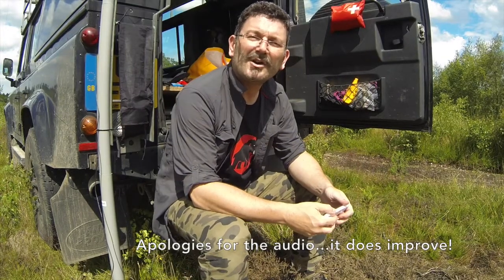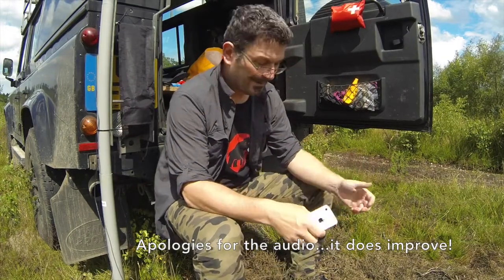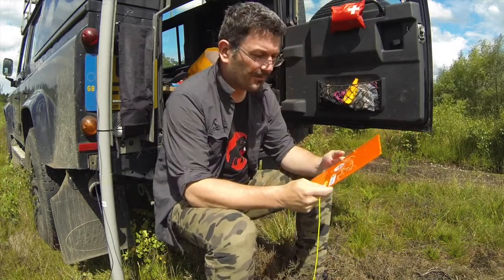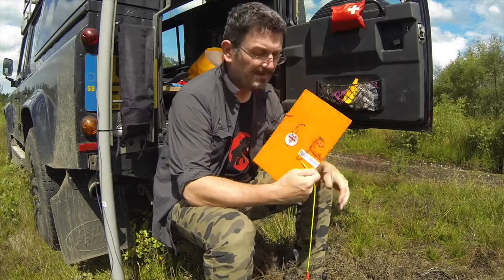Hi, this is Michael G0POT and I've come out to the field today to just do a quick demonstration of the SOTABEAMS Flight Deck.